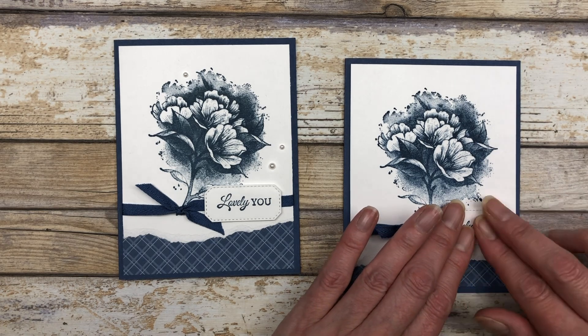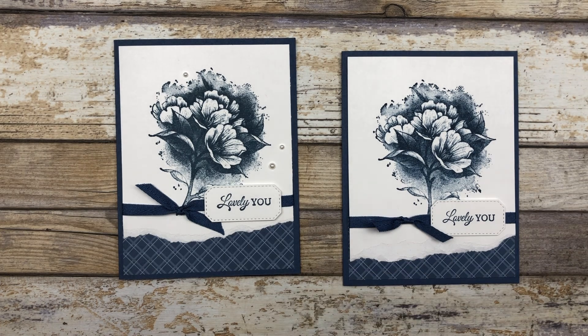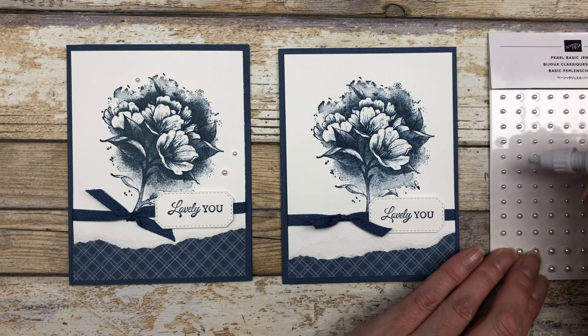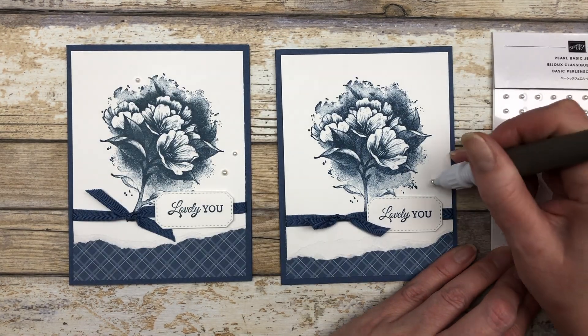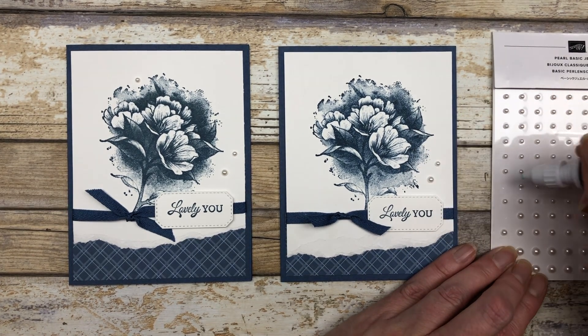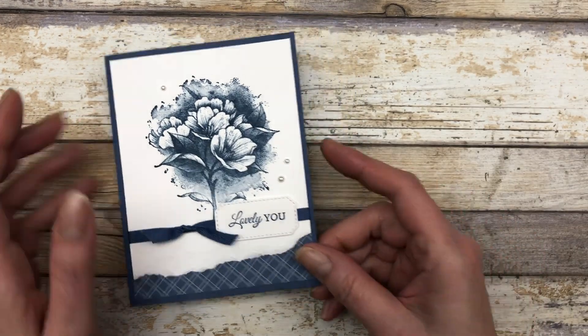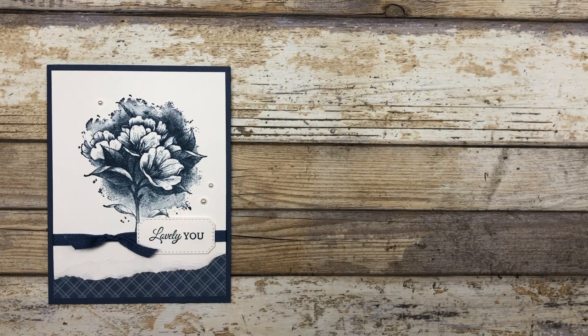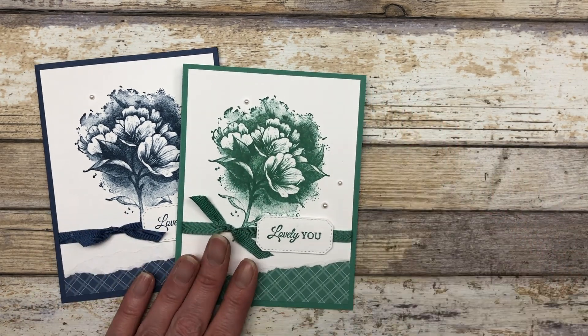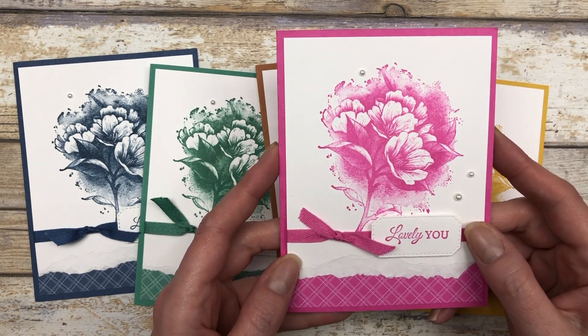I used the Hippo and Friends die set to create the little die cut shapes for the greeting, but you can use any shapes you want for your sentiments. For the finishing touch, add some pearls or whatever embellishments you like. So that's the first card design in Misty Moonlight, and I also created it in Just Jade, Cinnamon Cider, Bumblebee, and Magenta Madness.